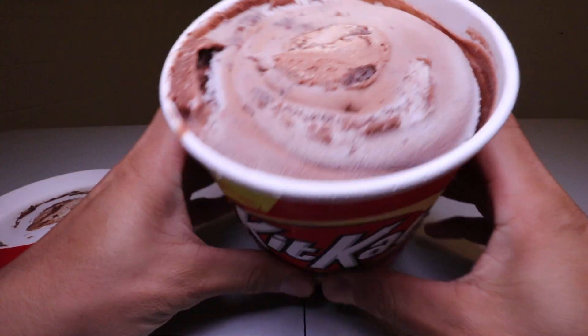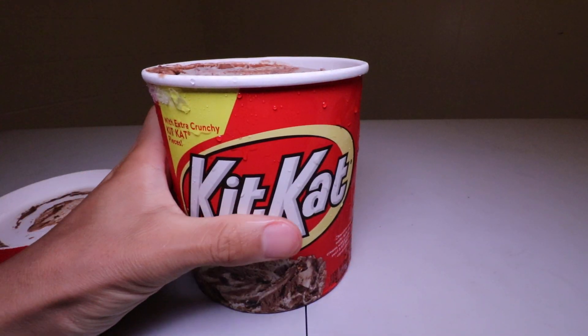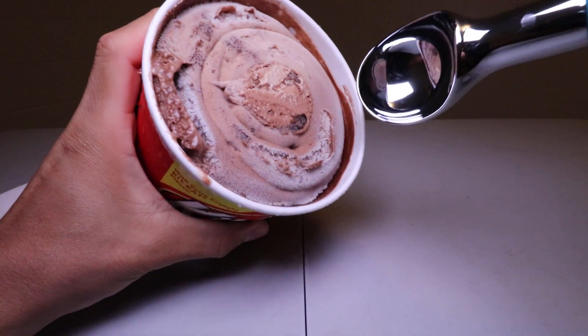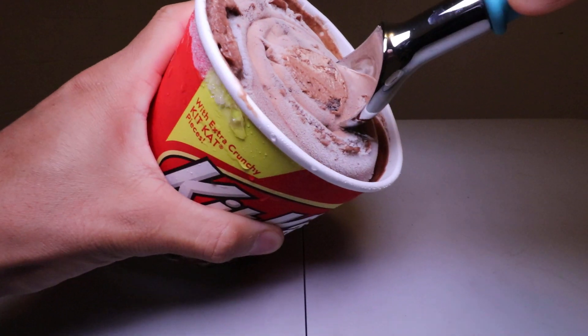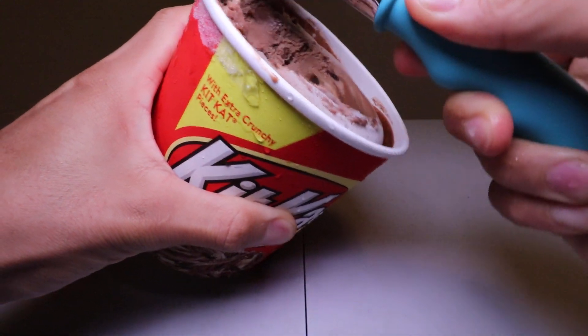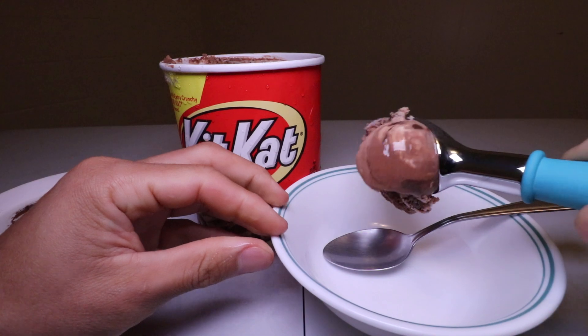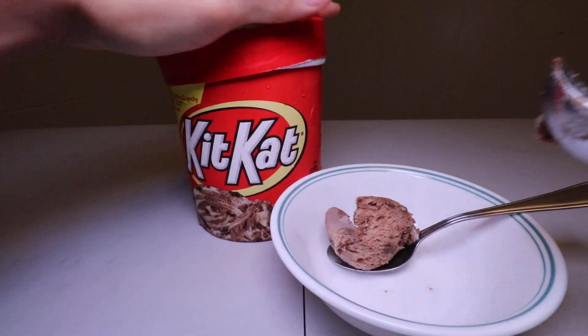Okay, that's what it looks like — still frozen as you can see. Let's get the ice cream scooper and scoop this out. Here we go, let's put it in a bowl — tada! Let's close this.